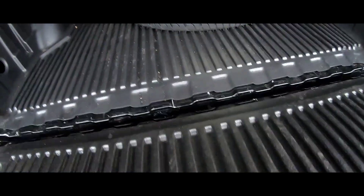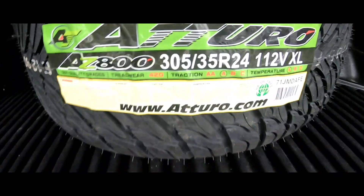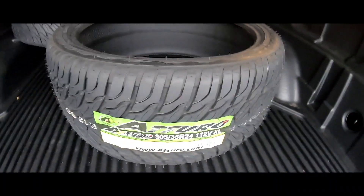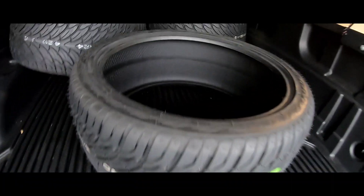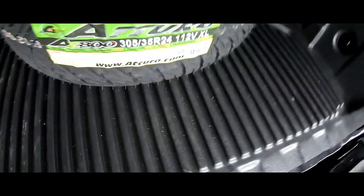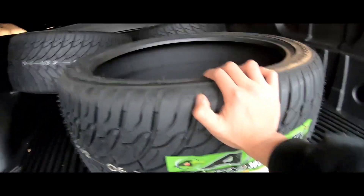These are the tires I'm going with — 305/35/24. Shout out to my boy Felipe, he hooked me up with these. I bought them outside so I got them for the low. They're thick — 10 inches wide — a nice thick tire. I wanted something thicker than the 26s I had before.